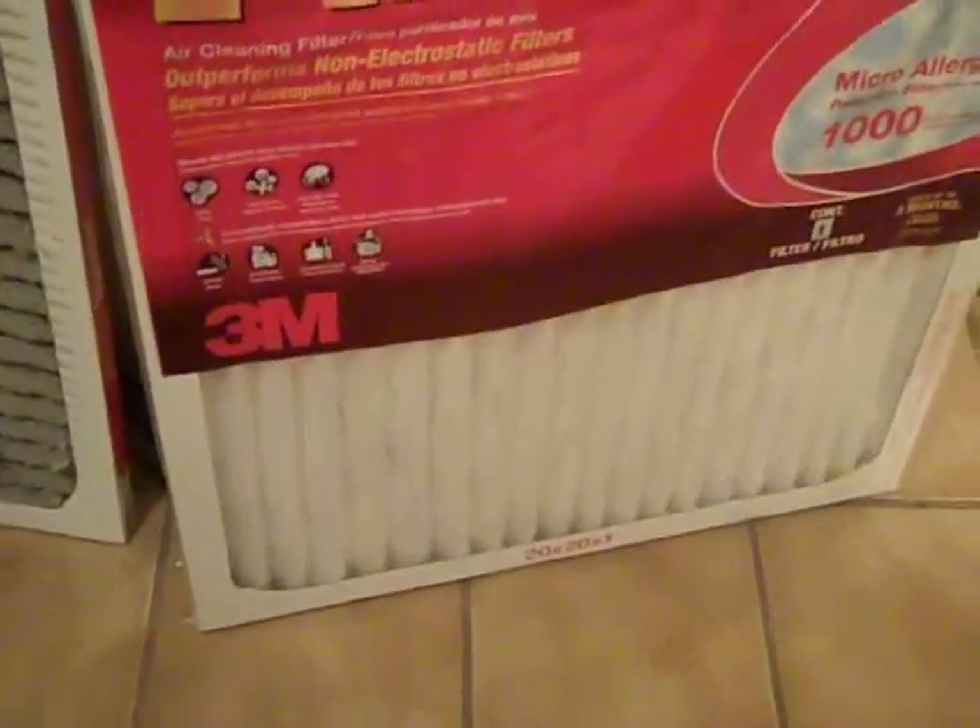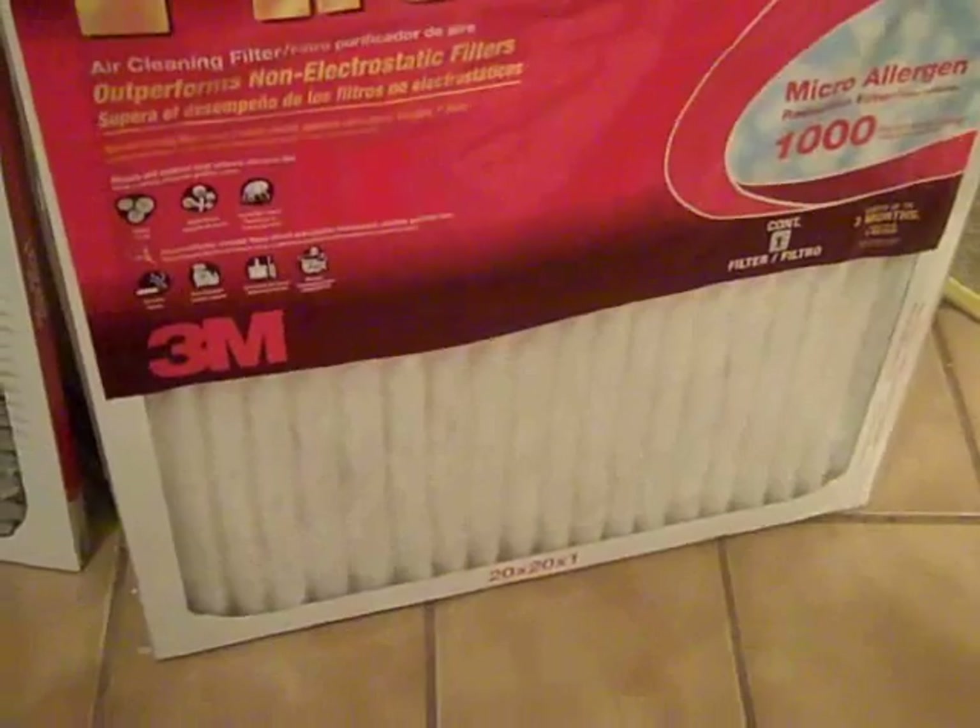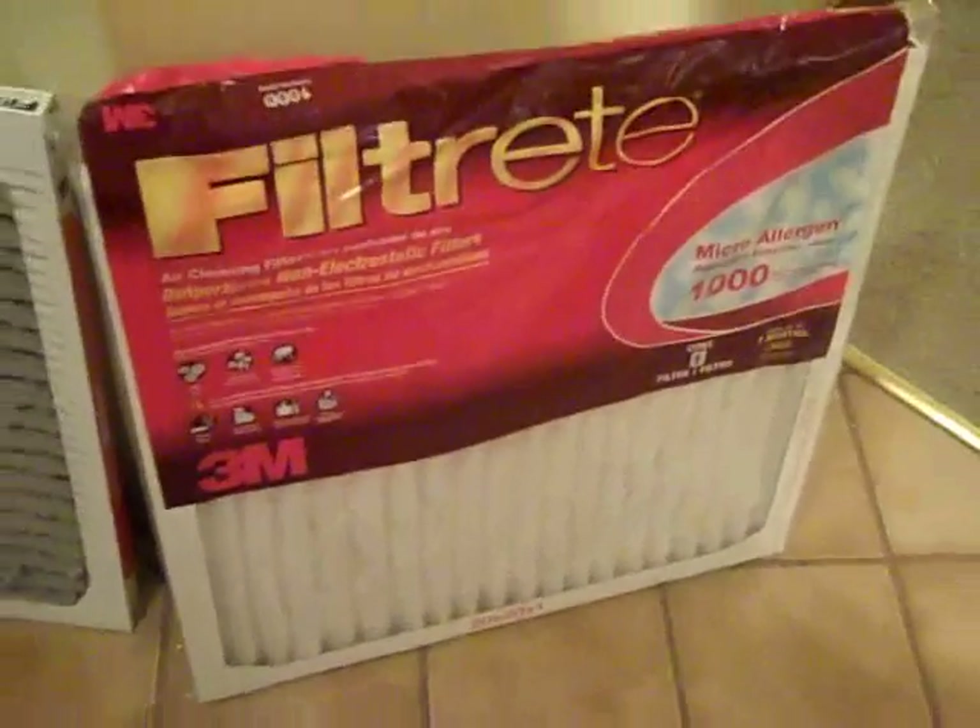As you can see through the package, it's nice and white and clean — that's how it's supposed to look. So before Jimmy puts the new filter in, we always vacuum the vents to get any more dust out of the vents, so that when he puts the new filter in, everything is nice and clean.